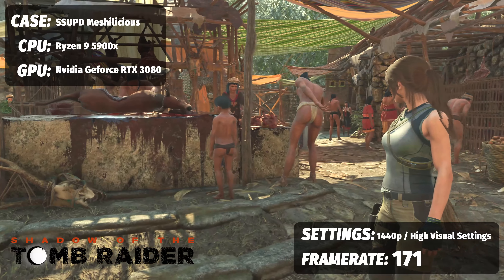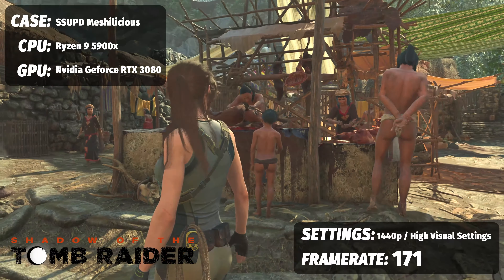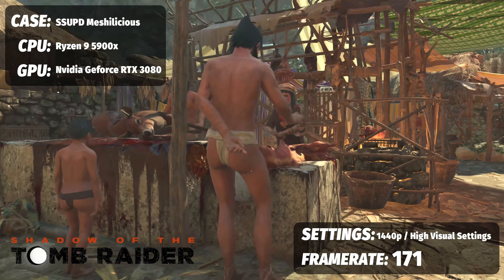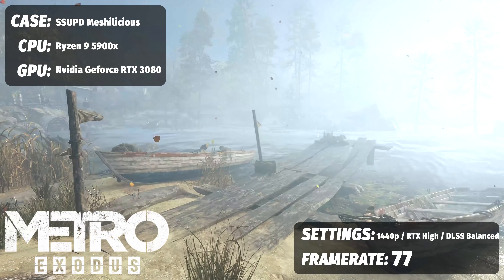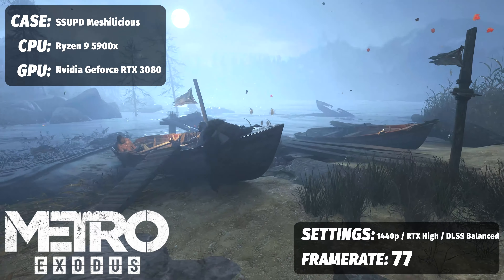Let's see how this little monster did in benchmarks. Starting with single-player RTX experiences using the Founders Edition RTX 3080 paired with a Ryzen 9 5900X: For Tomb Raider at 1440p with DLSS on at the highest preset, we saw an average frame rate of 171 FPS. For Metro Exodus at 1440p with ray tracing on high and DLSS set to balanced, we saw an average of 77 FPS — great for cinematic single-player gaming.